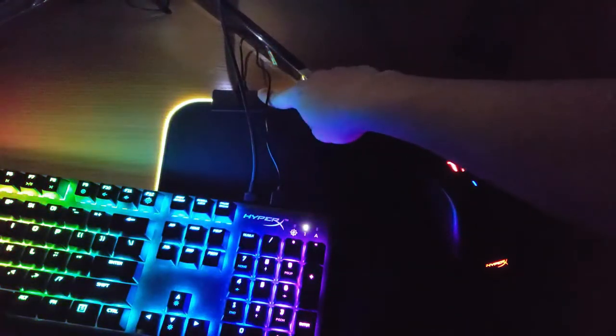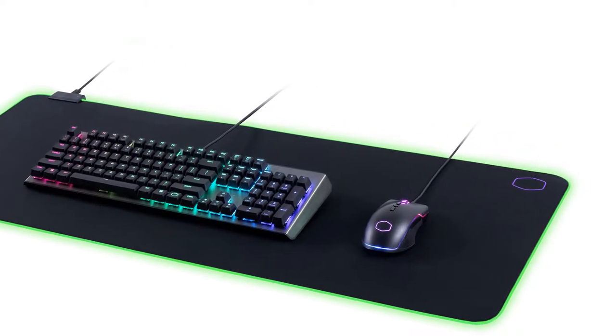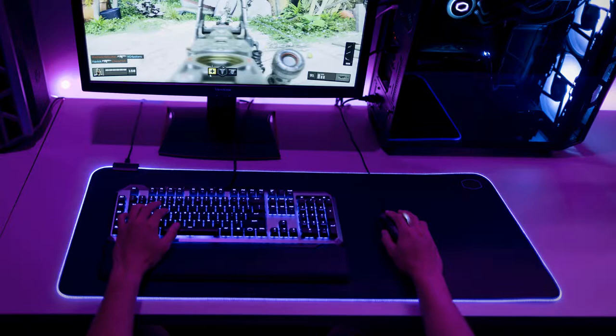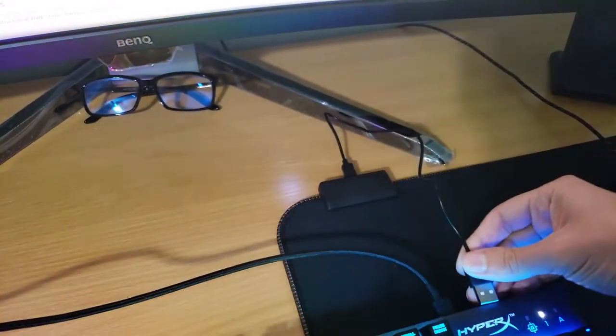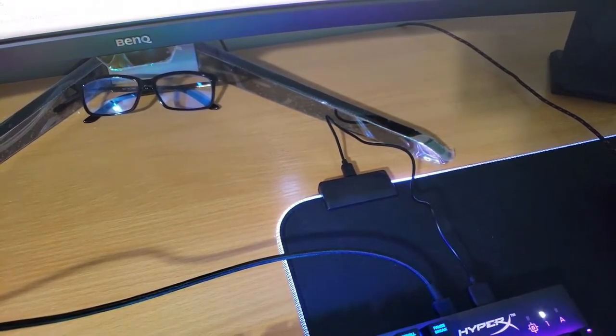It's worth noting that the model I have right now is the large one. There is a medium one and an extra large model, which I think is the best one. I would go for the extra large — if you have a big desk, go with the extra large one so you can have the RGB wrapped around your desk. My mindset is always just go big, especially if you care about your setup and the way it looks. If you want to show off on Instagram or if you're a streamer, go big.